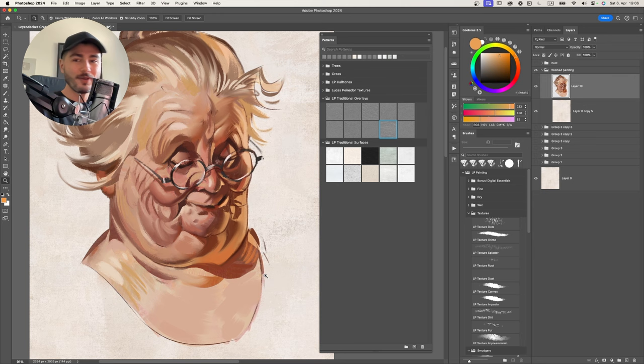After setting up the overlay layers, something nice to do is include one of the traditional surfaces as a Multiply layer to add warmth to your painting. Create a new layer, try a surface like the canvas one, and set it to Multiply mode. Look how much more organic the painting already looks by adding these patterns. Lower the opacity so the effect isn't too strong. Then close the patterns window and start working with the LP Traditionalizer brushes.